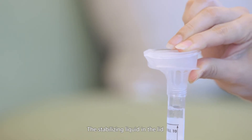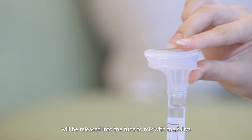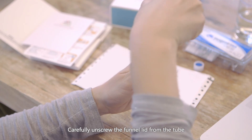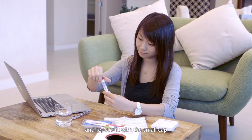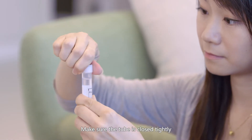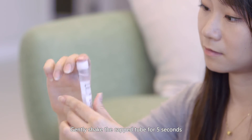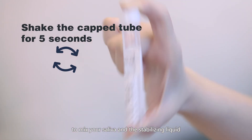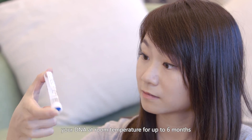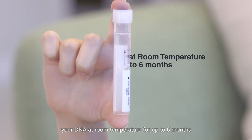Hold the funnel lid with the other hand by firmly pushing the lid until you hear a click. The stabilizing liquid in the lid will be released into the tube to mix with the saliva. Carefully unscrew the funnel lid from the tube and replace it with the small cap. Make sure the tube is closed tightly. Gently shake the capped tube for 5 seconds to mix your saliva and the stabilizing liquid.